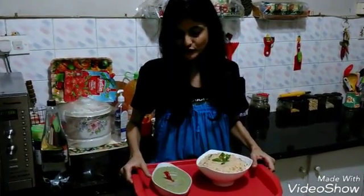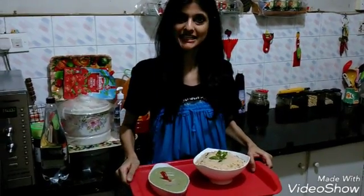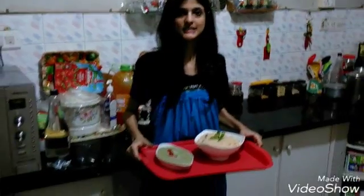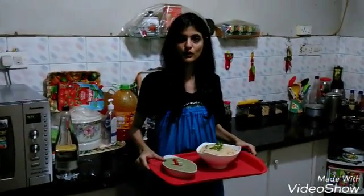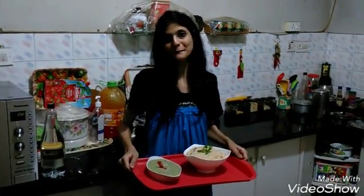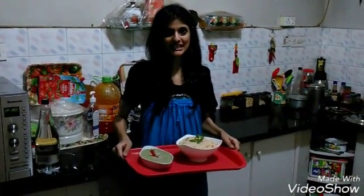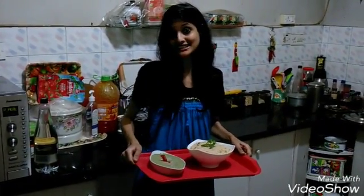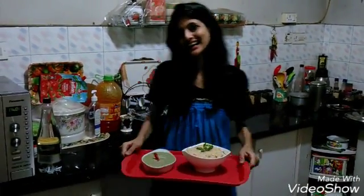So here we have patli khichdi or geda. I am serving it with mint coconut chutney. To know how to make mint coconut chutney, you can subscribe to my videos or see my coconut chutney video — you will get it on my website. So here you have hot hot patli khichdi or geda, all for you. Bye bye, don't forget to like and subscribe!